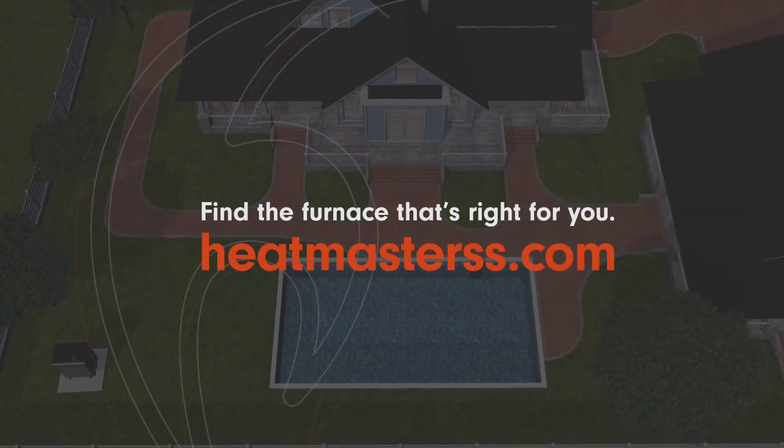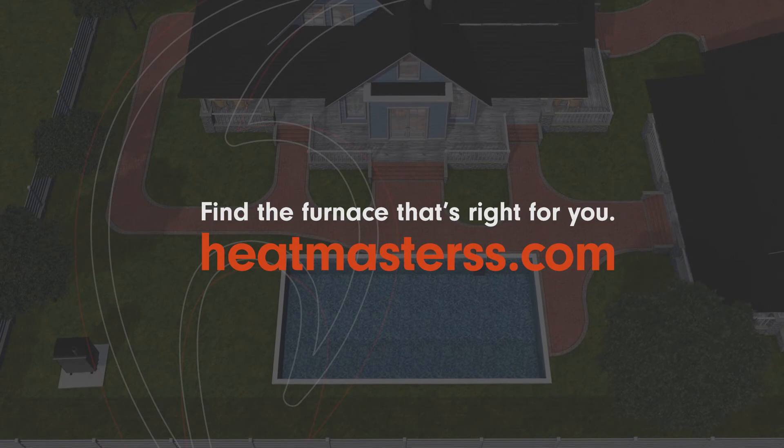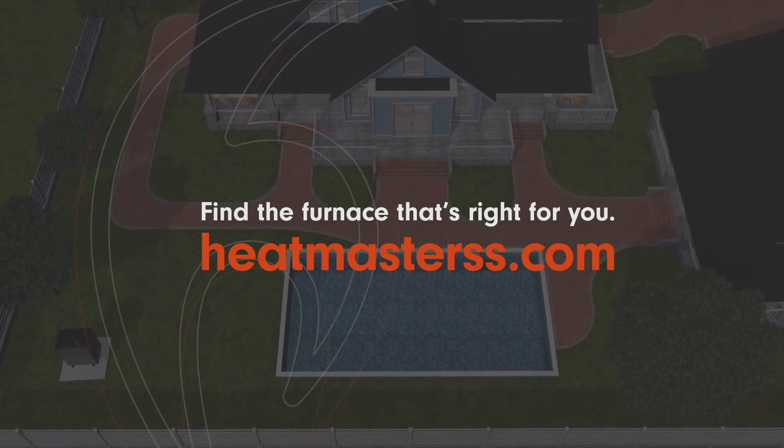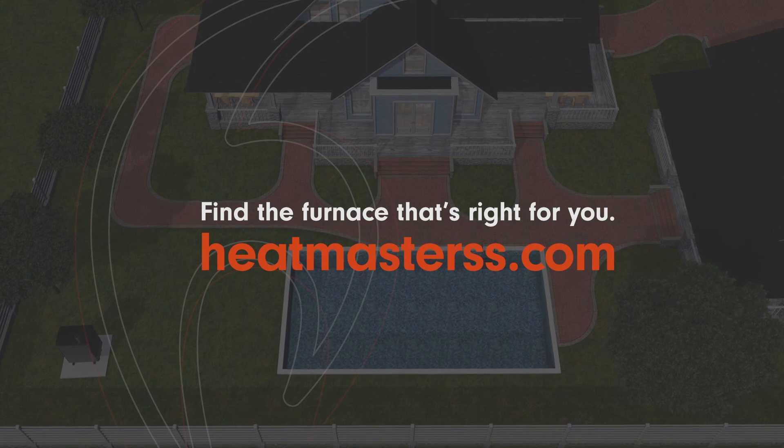Learn more about the many applications of a wood gasification furnace and how it can keep your home, shop, and hot tub warm this winter at HeatMasterSS.com.